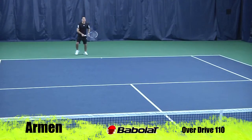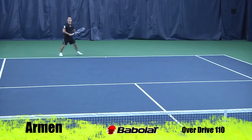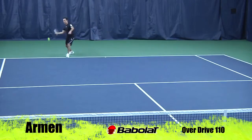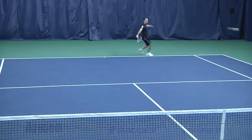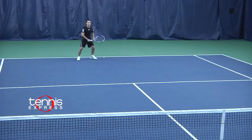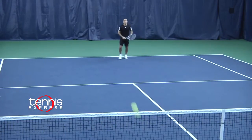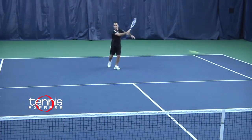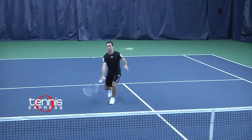I typically play with a racket with a 95 head size, a lot heavier, that I can generate my own power with. This racket gave me all the power I needed, but I couldn't control the ball. So it's great for somebody that's needing a racket to help them generate power and they can get the control themselves. From the baseline, the 110 head size helped me generate tons of spin on my shots and I was keeping my opponent on defense at all times with this racket.